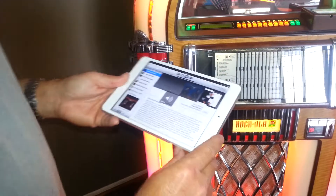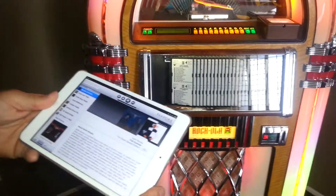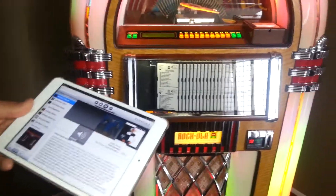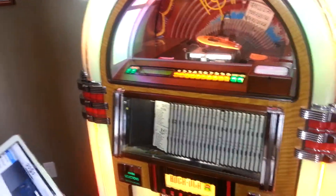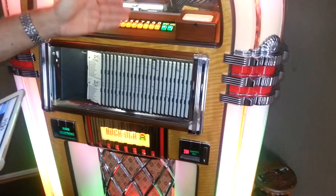The sound is fantastic. The sound of the jukebox is actually coming up a little bit. I've got it down for the video, but overall this product has been perfect. Now I can use this jukebox for many different things.